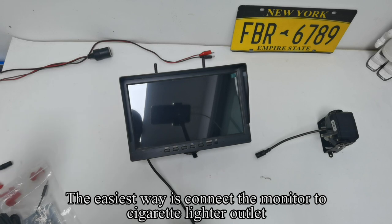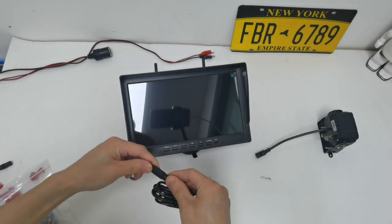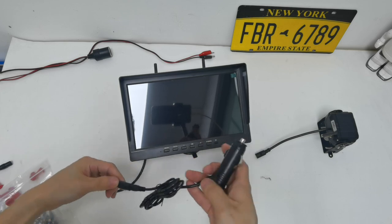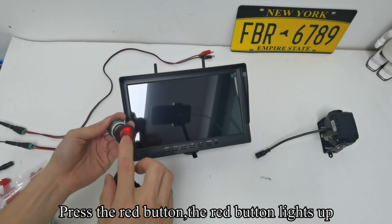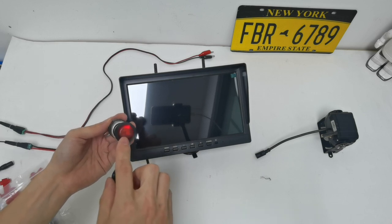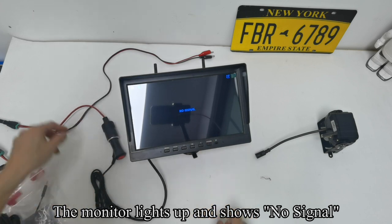The easiest way is to connect the monitor to the cigarette lighter outlet. Plug the cigarette lighter adapter into the power outlet. Press the red button — it lights up. The monitor lights up and shows no signal.